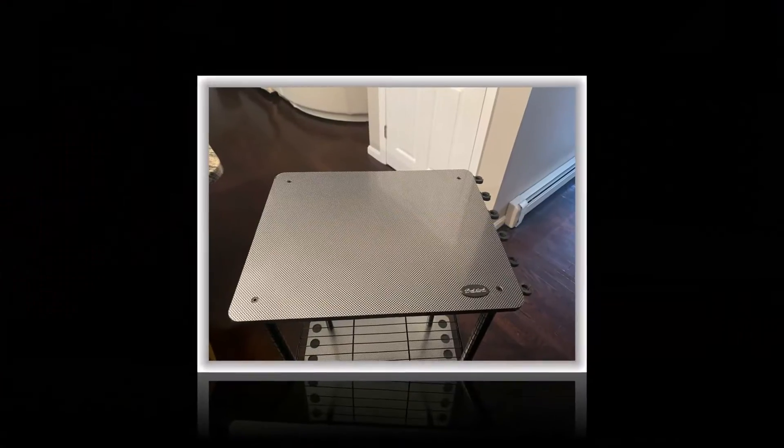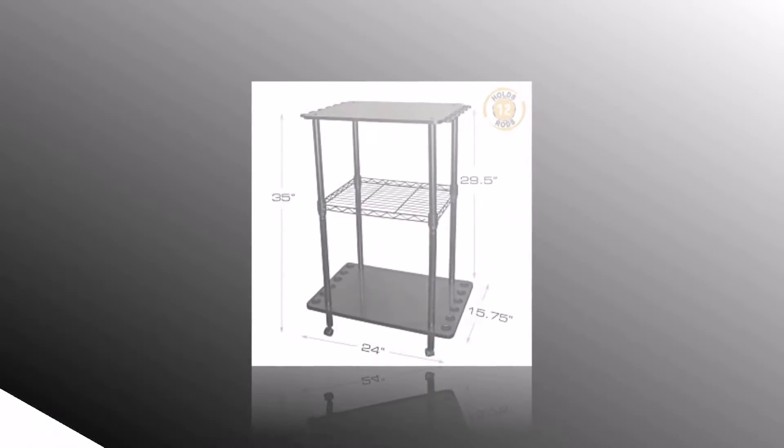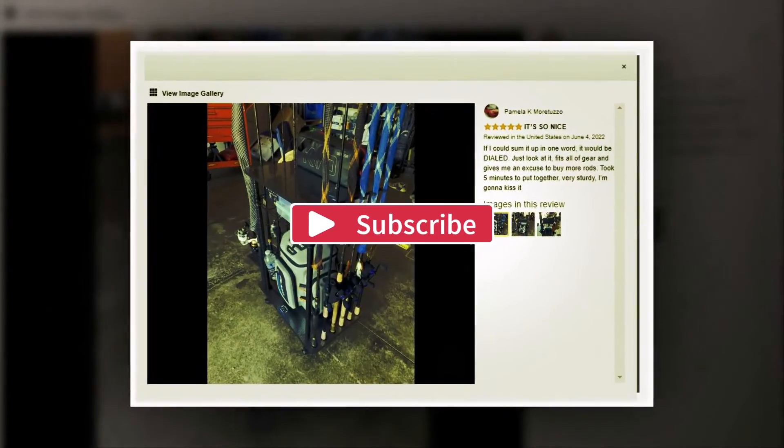That's all for this tutorial video. Hope you enjoyed it and found the information helpful. Thank you for watching. If you liked the video, please share and subscribe to the channel, and let me know your thoughts in the comment section below.